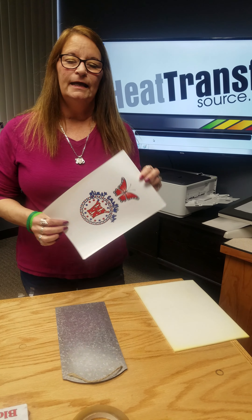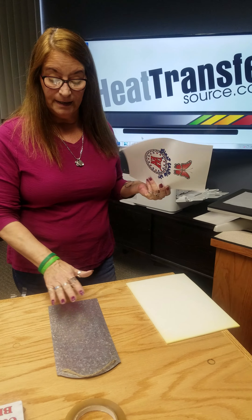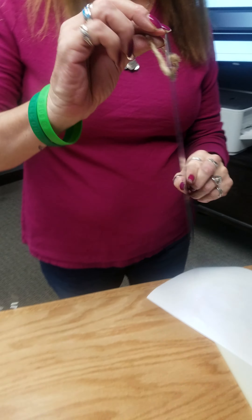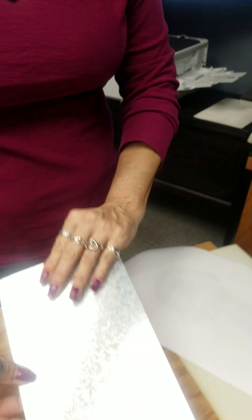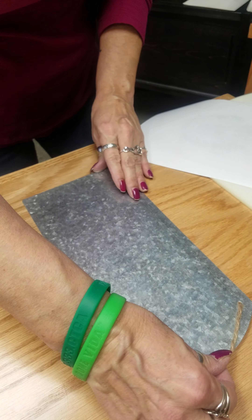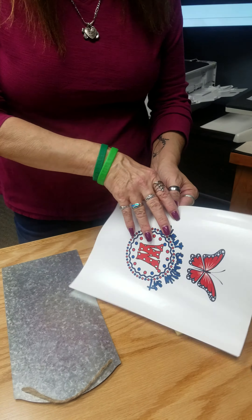Hi everyone, it's Sue. Today we're gonna give you a sneak peek of a new product that we've been testing. This is paper that can be printed on hard surfaces. This is a sign that I bought from Michaels — it's aluminum. We're gonna make it kind of like a welcoming sign, so I printed this image.